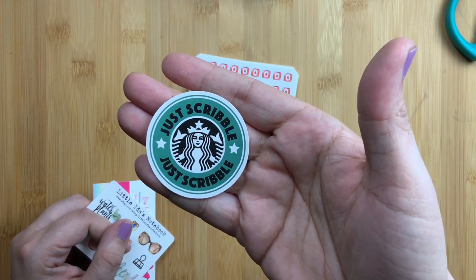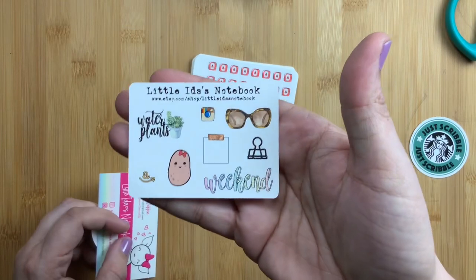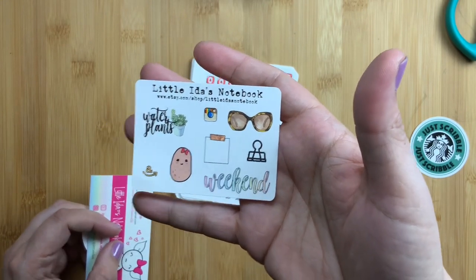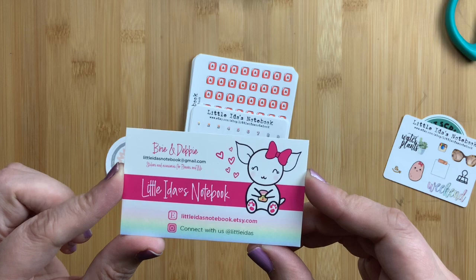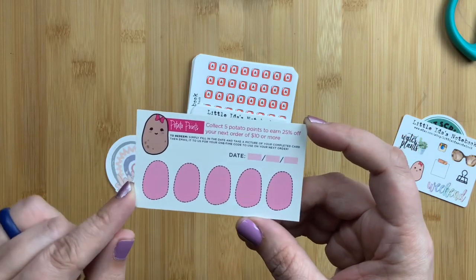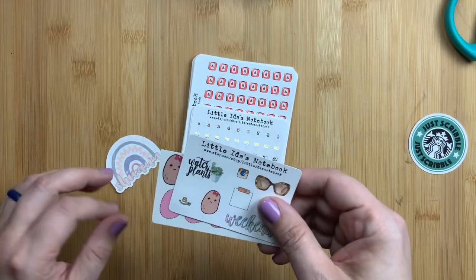She did send me this adorable sticker that says 'Just Scribble,' which was a wonderful freebie to receive. Then this is her little freebie sticker sampler — I've used all the stickers off my other samplers so I'm excited to have more. This is their business card with their information so you can follow them on Instagram and shop at their Etsy shop. On the back they have little potato points — as you collect potatoes you get a discount on your order.